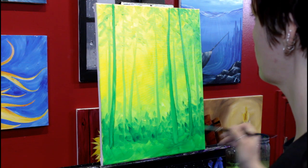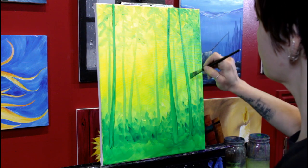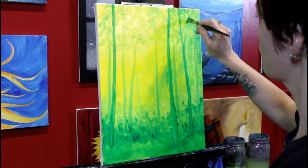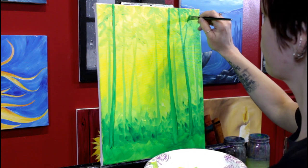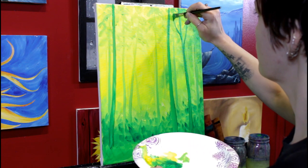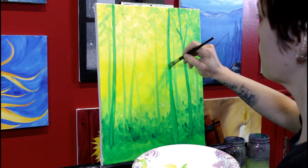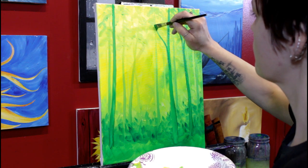I'm just going to give each tree just a couple of small branches — I'm not going to get crazy with branches here. These trees are a little bit closer to us so we can see a little more detail. I'll give them just a few branches. Control the pressure on your angle brush so you can get nice thin branches — I'm really just using the point of the angle brush, not the full length of it.